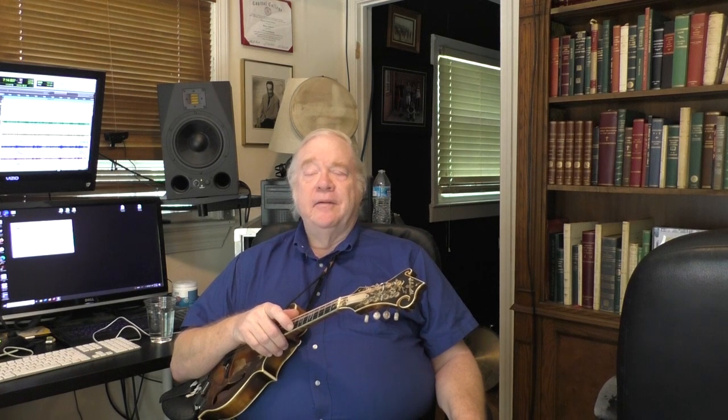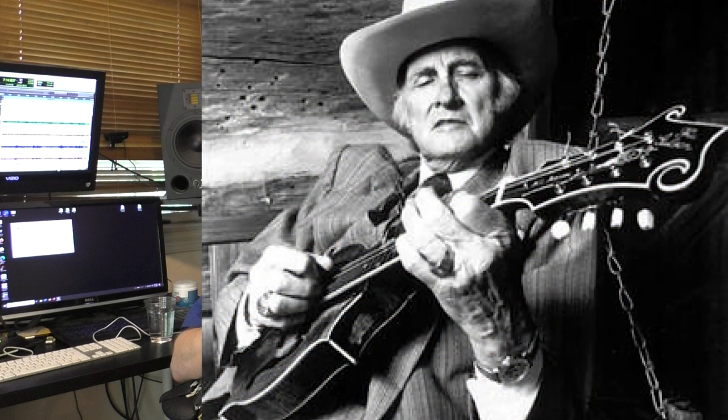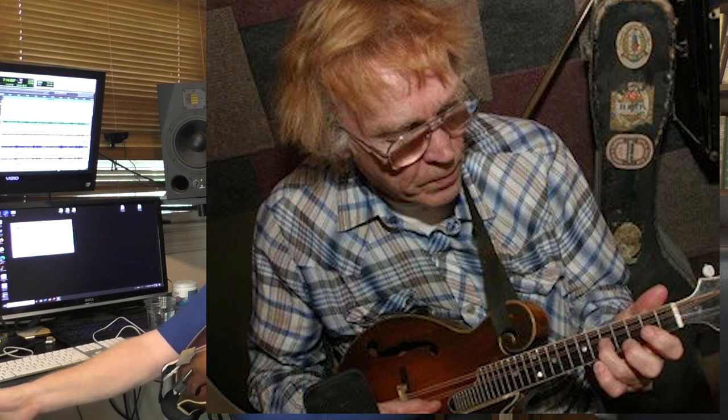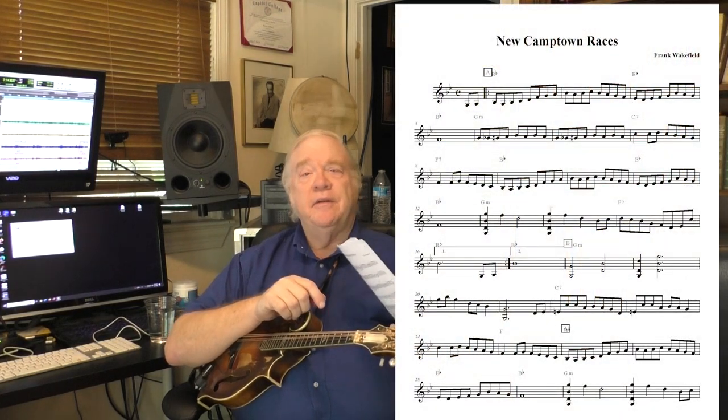So I was thinking of concentrating on two great tunes for this summer: Rawhide by Bill Monroe and The New Camp Town Races by Frank Wakefield. I've prepared transcriptions for both of these in standard notation, but it's just for reference, because we're going to learn by ear.